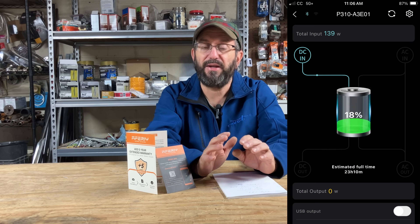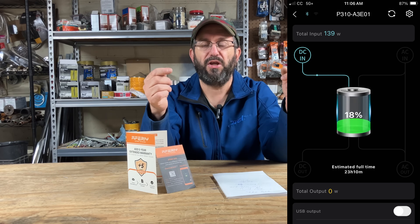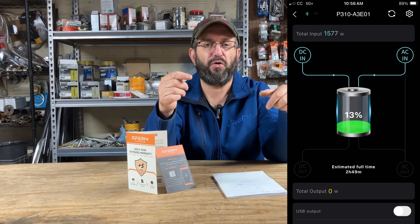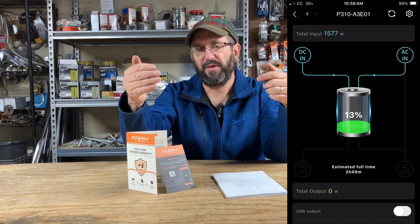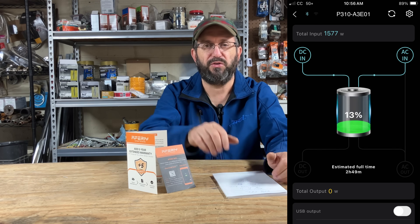Their app is excellent, but everything can be improved. One thing I didn't like: when you're charging with both AC and solar, the app shows the total input as DC but won't separate how much AC is coming in versus how much solar is coming in. It just gives you a total. That's very minor — I had to nitpick to find something I didn't like.